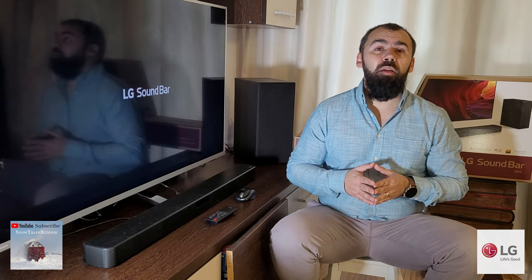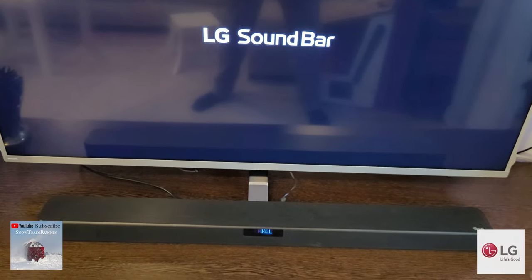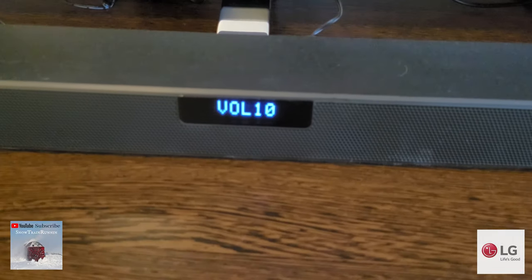On the right side of the main unit, you will find a layout of buttons with a power on/off, volume control, and a function button that can be used for various functions depending on how many times you press it — including input selection, Bluetooth, and USB. The LG SN5 also has a full LED display positioned at the center of the front face, providing various information like input selection and volume, amongst others.